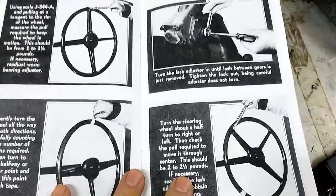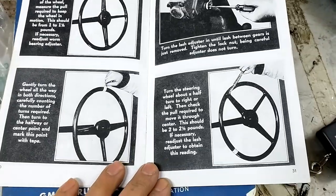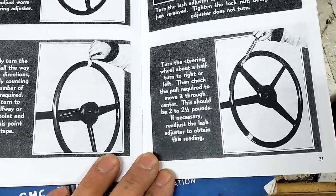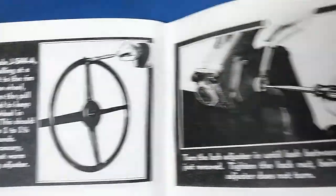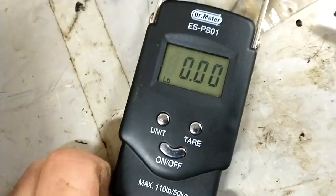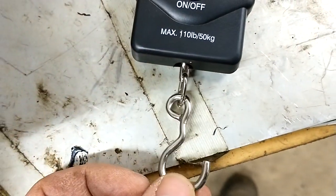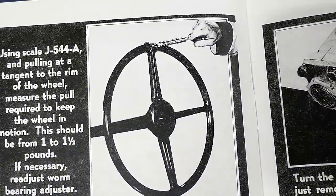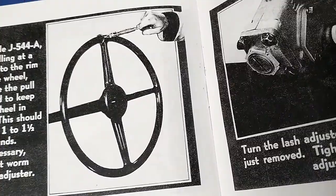We're going to go over adjusting the tension, lash, and preload on the steering gear bearings. It's pretty straightforward — they tell you that you need a special tool, but really it's just a little scale. I've got one of these with a hook on it, and you can rig something up. This hook happens to grab the steering wheel pretty well.